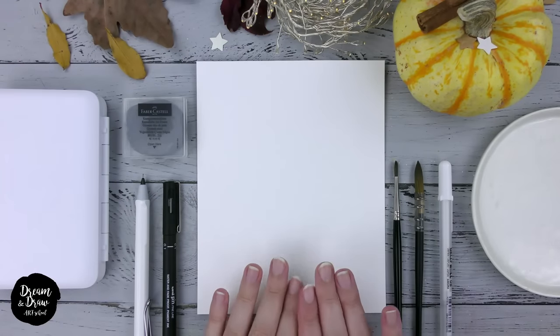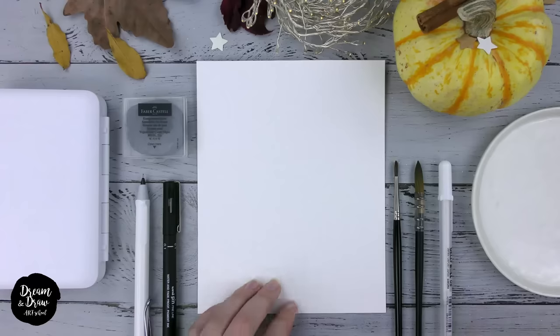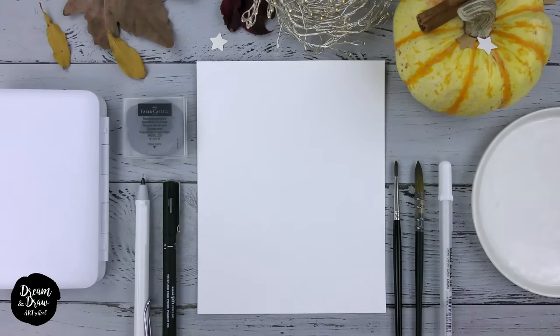For this lesson we need watercolor paper in A5 format, and we always draw on the textured paper side. Then of course we need a pencil, a waterproof black liner, any eraser, a watercolor set, two brushes (a bigger one and a smaller one), palette, napkins, glass of water, and a white gel pen. Prepare the materials and let's begin.